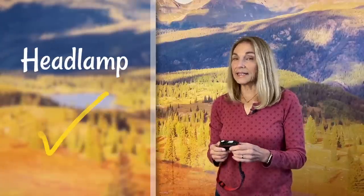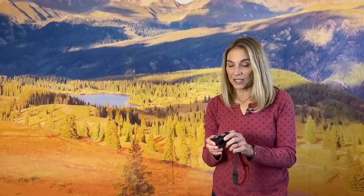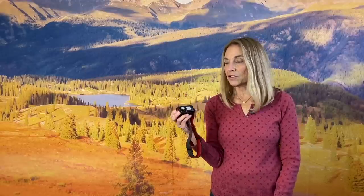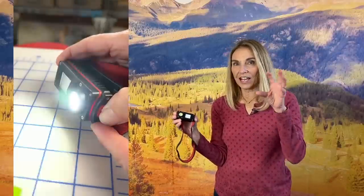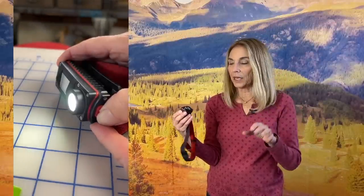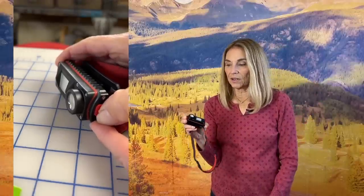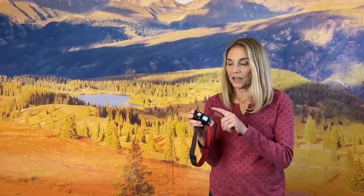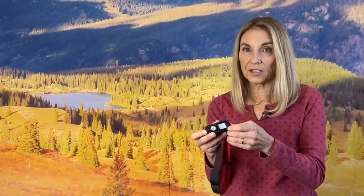The next thing is a headlamp. I would not rely on a phone for your light if you had an emergency. One of these little headlamps will last many, many hours and you can hike at night with them. They often have flashing lights. This one just has a high and a low beam. You can strap it around your head and you're good to go for a very long time on the battery. This one's rechargeable, or you can get some that work on batteries and carry extra batteries.